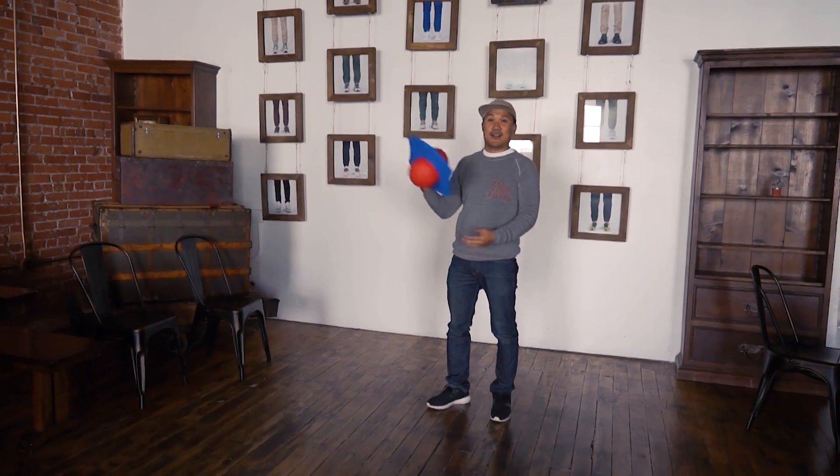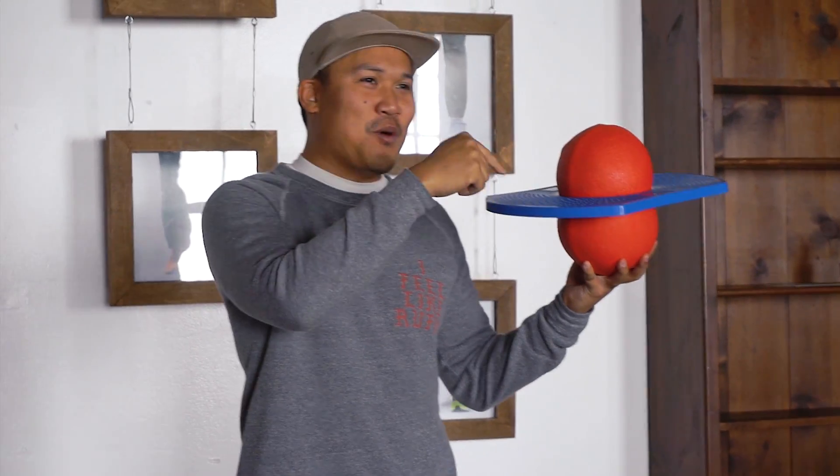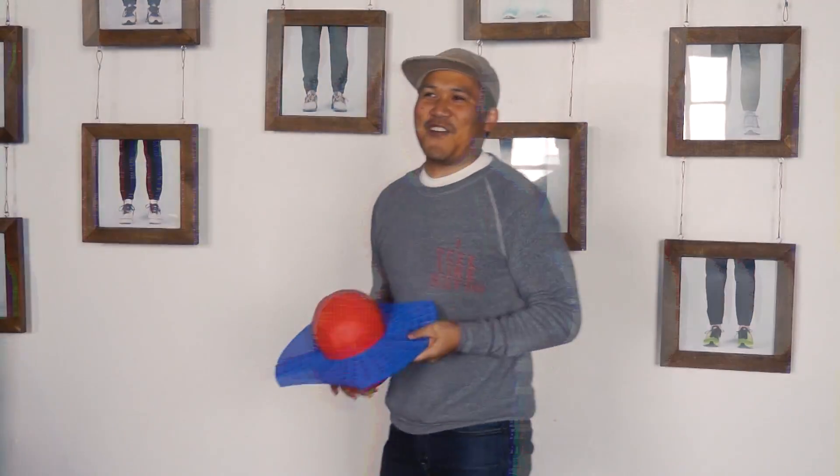Unboxing in the 90s. Thank you for watching. If you want this pogo ball, you can leave a comment in the comments and we may send this to you because I'm not going to keep it. See you on the next episode — Unboxing in the 90s. I survived! What?!